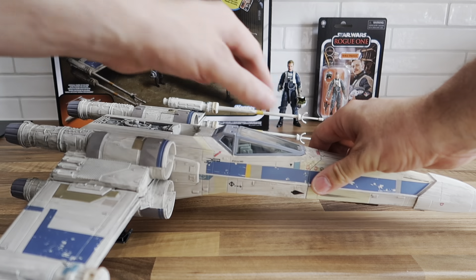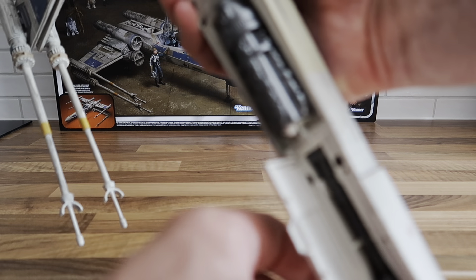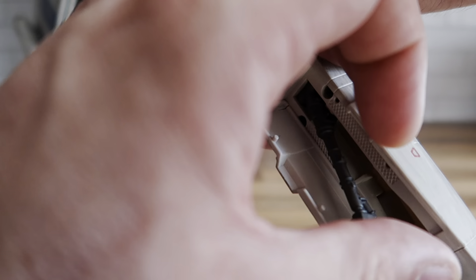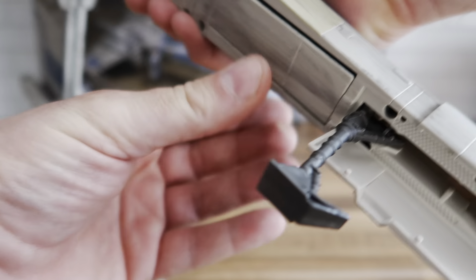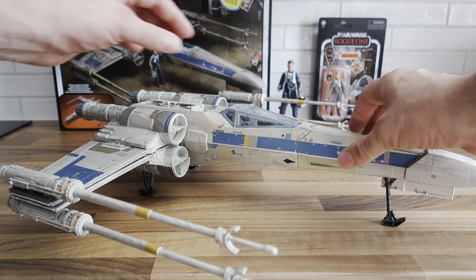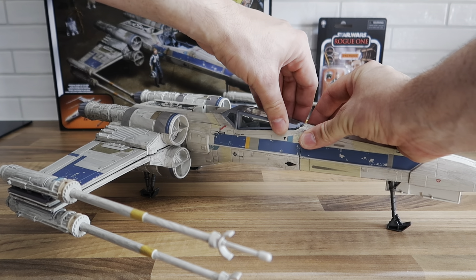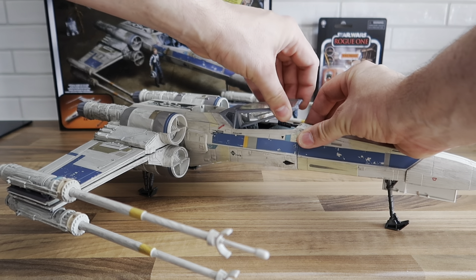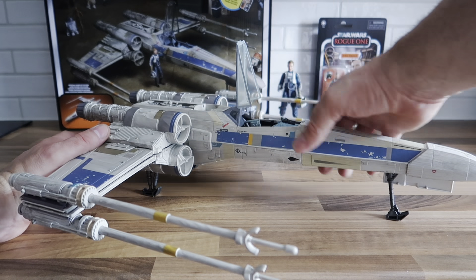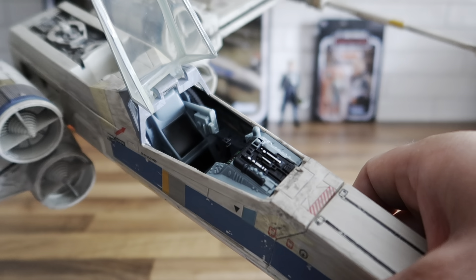Inside the actual cockpit — let me pull the landing gear back down at the front so I can stand it up properly. Let's have a look inside the cockpit. It's a bit stiff, but this bit comes out so you can sit him down — it's quite well detailed.